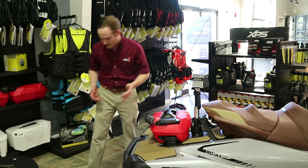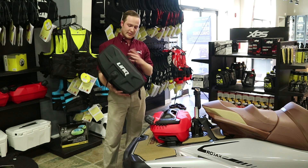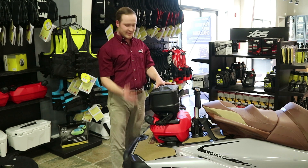Another cool thing about this Fuel Caddy is that it is compatible with the LinQ Sports Bag — it's also a 4.2 gallon bag. It can be mounted to the top of the Fuel Caddy, so you now have a bag and some fuel to go.